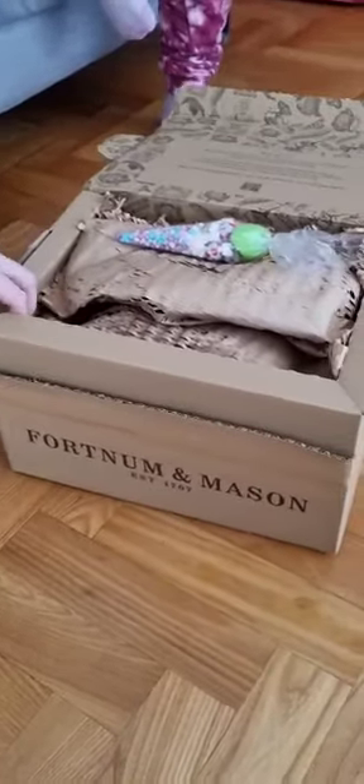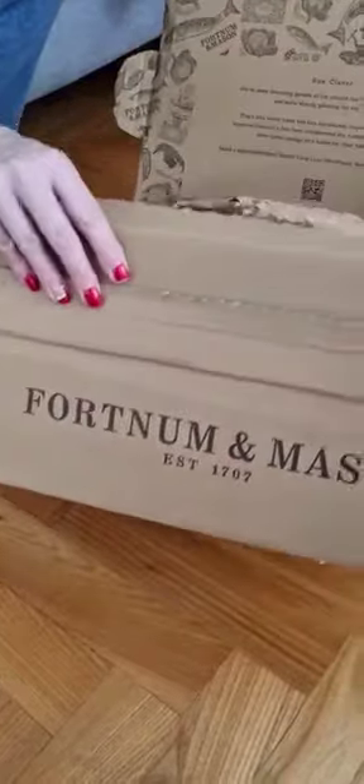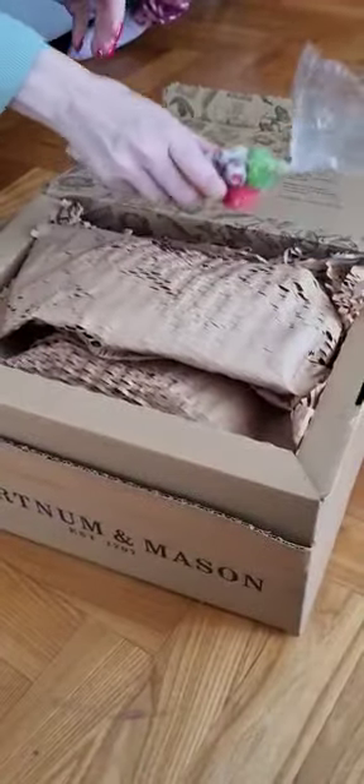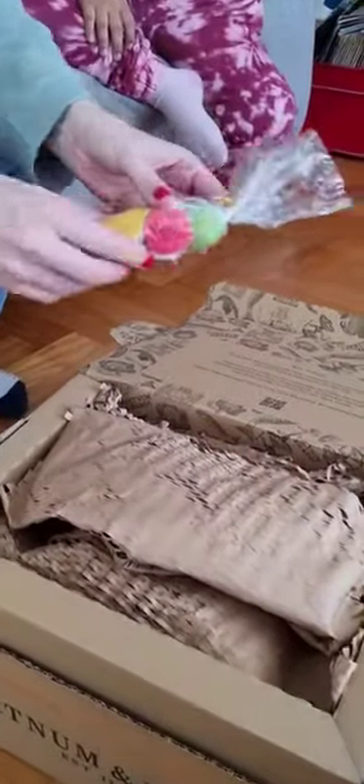We're going to unbox this Fortnum and Mason hamper. It comes in a really nice, really solid box. There's also a sweet cone as a little touch of something extra inside.